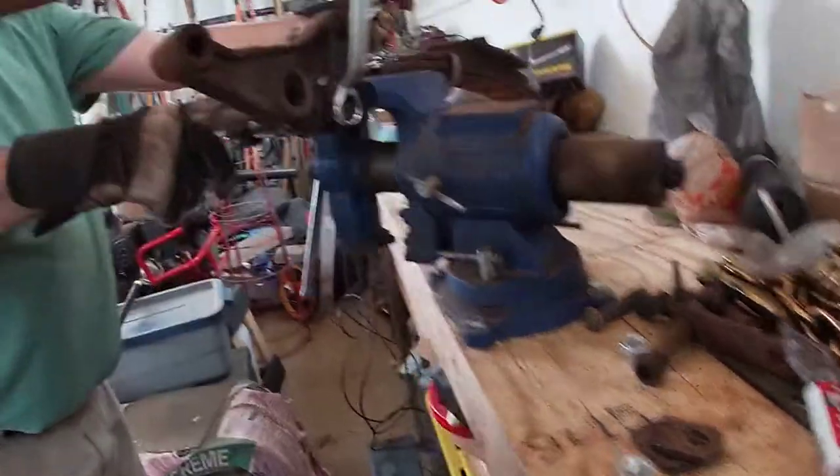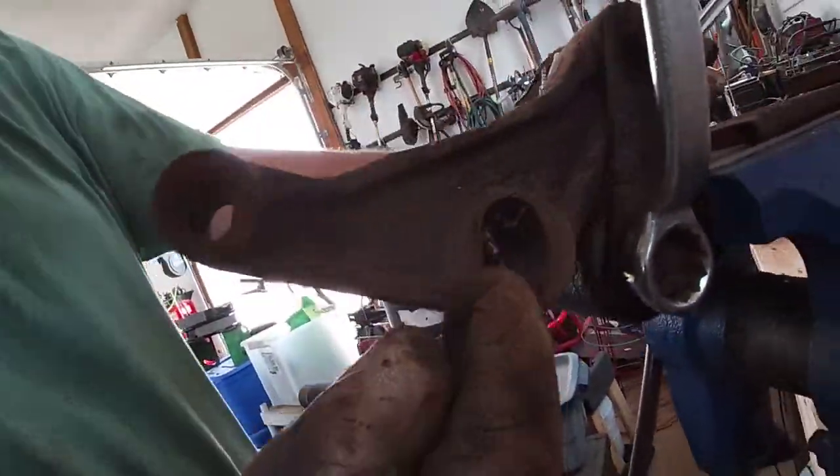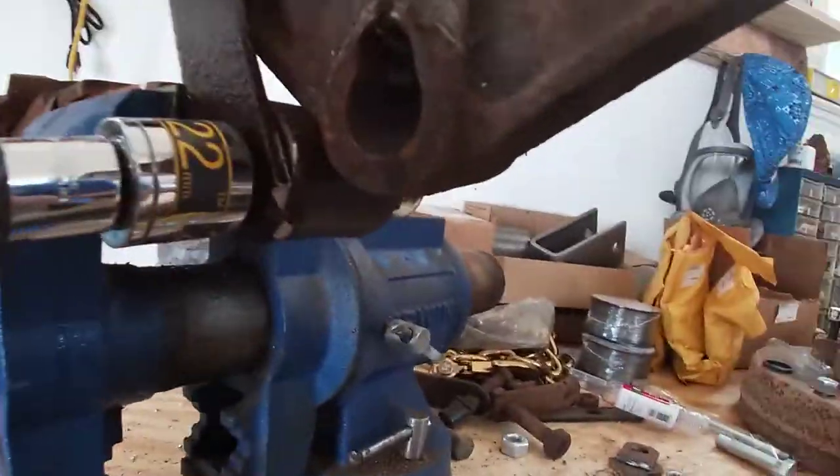Wow, look at this back here. Did you see this? Look how worn that is — how worn out it is, and then backing this back. How worn that is.